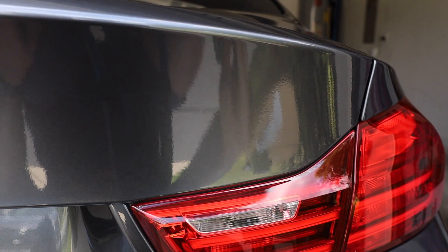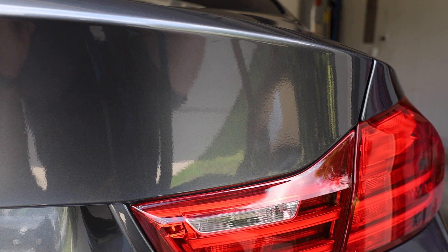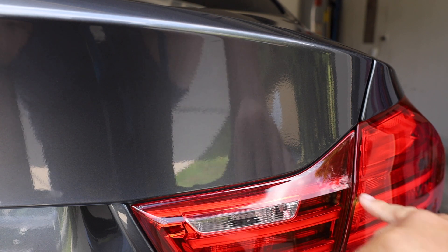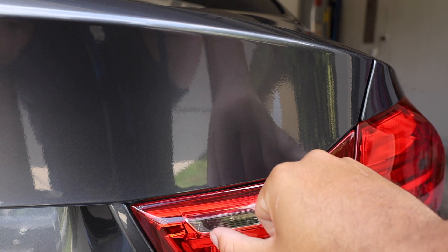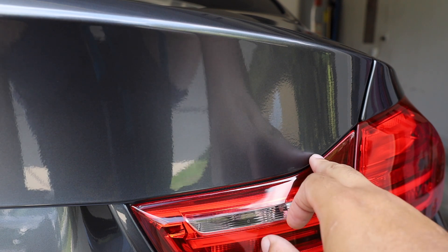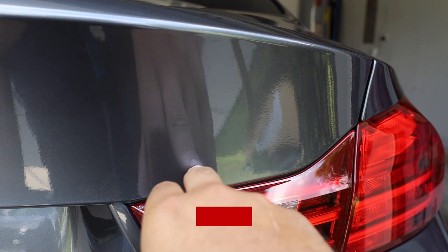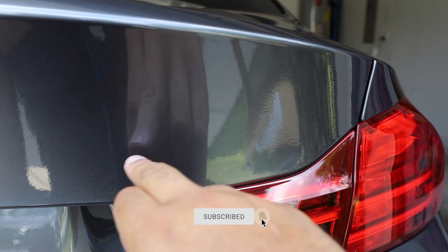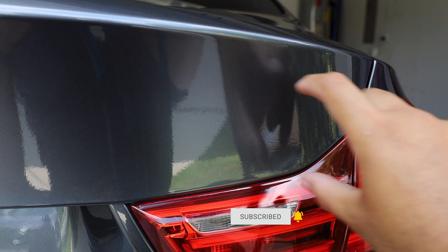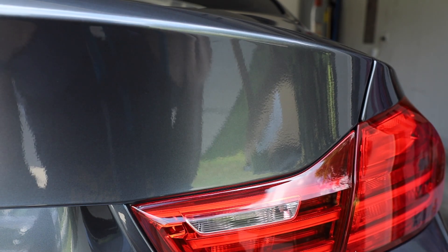The surface is ready. I've been looking at a bunch of pictures to see exactly where this emblem needs to line up, and it seems to start about right here in this corner. I'm going to put a piece of masking tape along here to set my bottom baseline, and then measure the M4 emblem based on that.